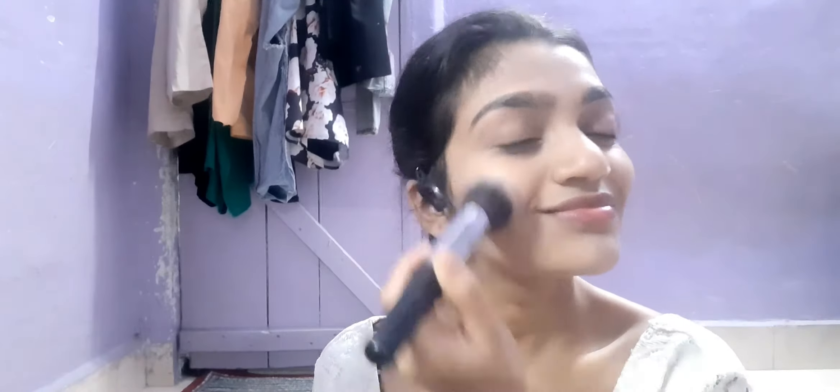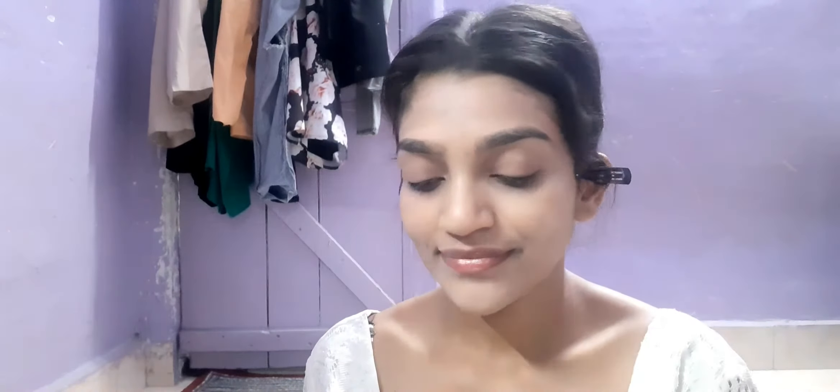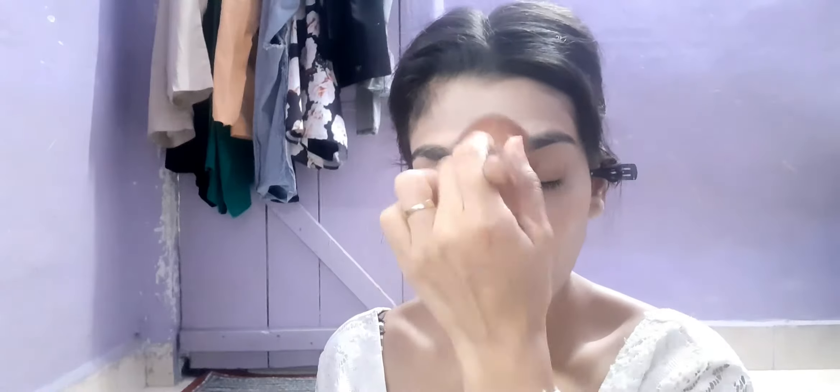Then with the help of a pack brush 004, I'm just buffing out any lines or patches to make sure everything is well blended. Then with a translucent powder I'm going to set my face. My translucent powder was over, so I'm using a regular talcum powder instead.